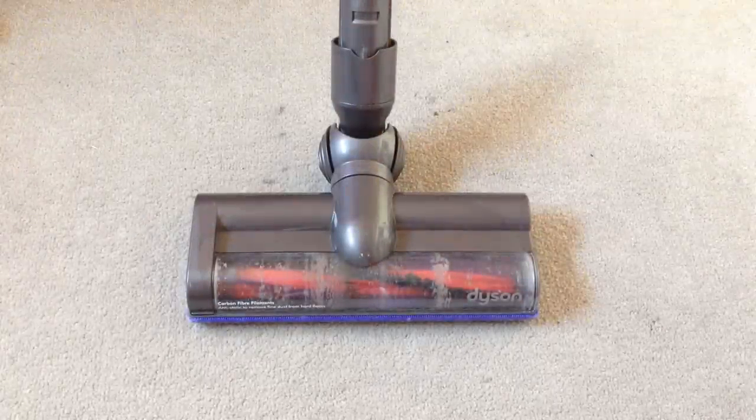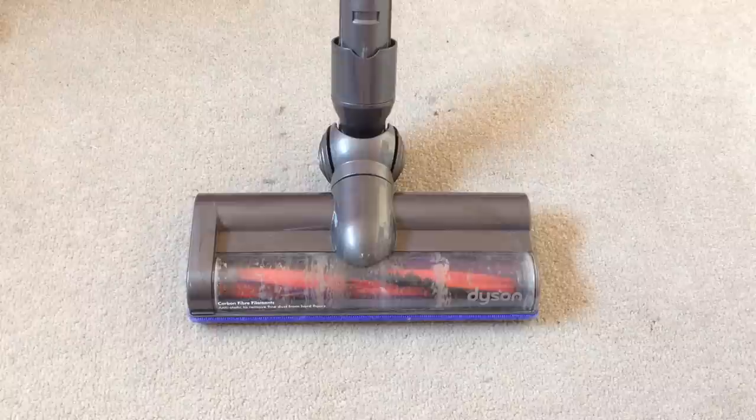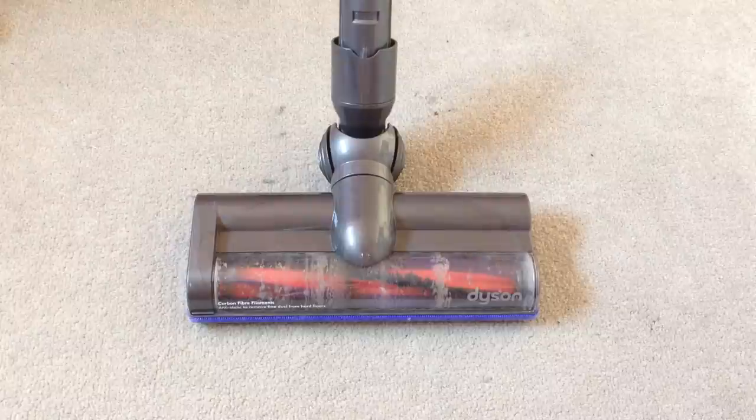Hello and welcome to another video. In this video I'm going to be showing you how to fix your Dyson if it keeps cutting out whilst hoovering your floors. Now the issue is the head has got too much dust in it. In order to fix this we'll have to take the head apart and remove the dust.